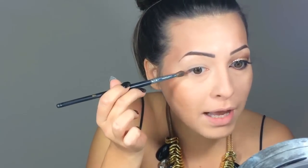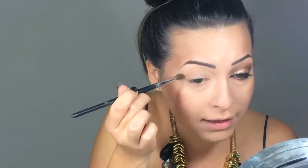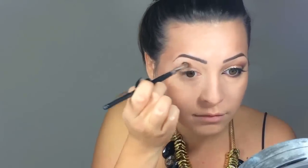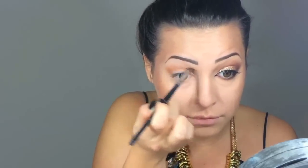I already primed my lids with Painterly by MAC and the first color on my crease is Amber by MAC. With a tiny amount of it, I'm applying in the outer corner of my crease and softly diffuse the eyeshadow out.